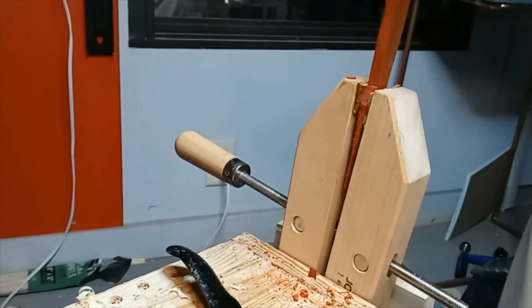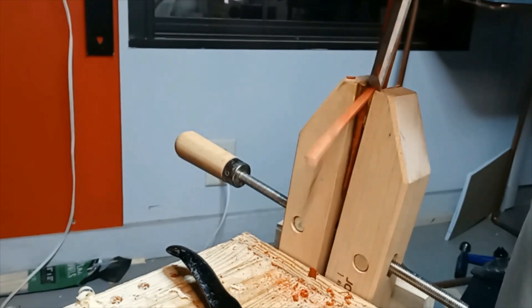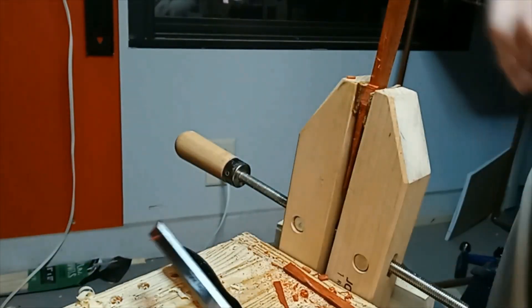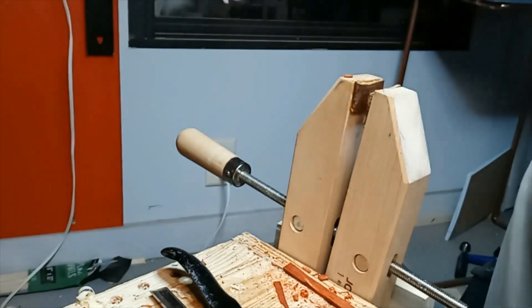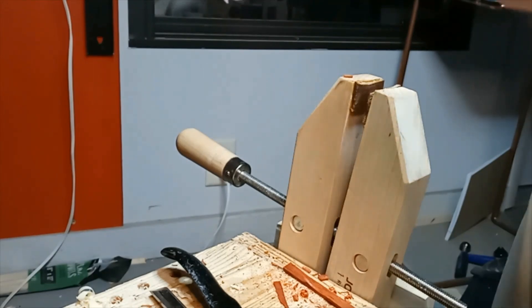As I open the clamp up, the hand clamp itself doesn't hold slick wood extremely well when I'm putting pressure on it. So I've added a couple of pieces of leather, just glued them on with wood glue, clamped them down nice and tight to get the pressure, and now it holds the work very snug.